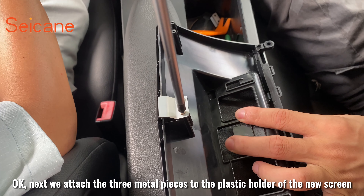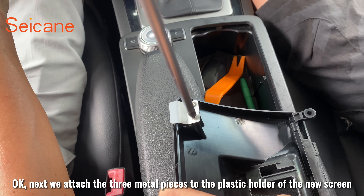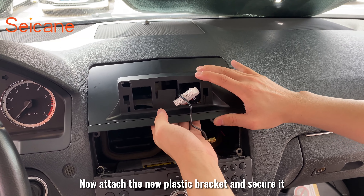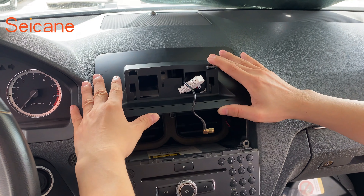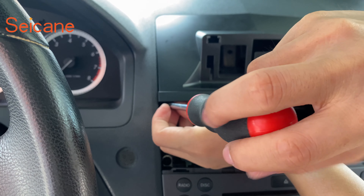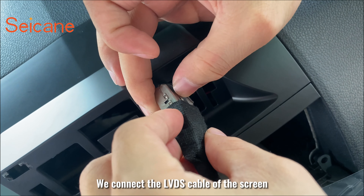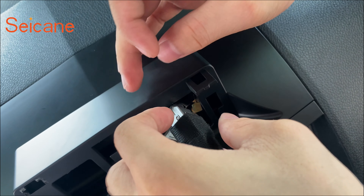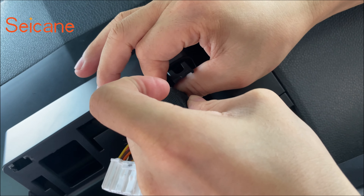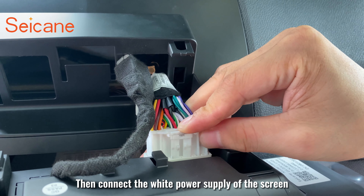Next we attach the three metal pieces to the plastic holder of the new screen. Now attach the new plastic bracket and secure it. We connect the LVDS cable of the screen, then connect the wide power supply of the screen.